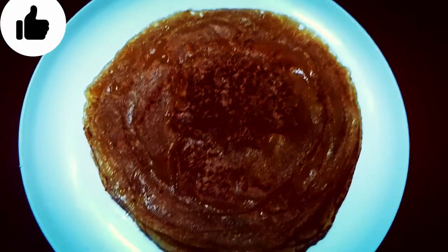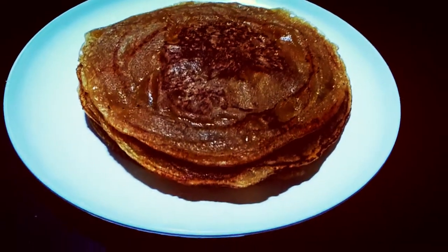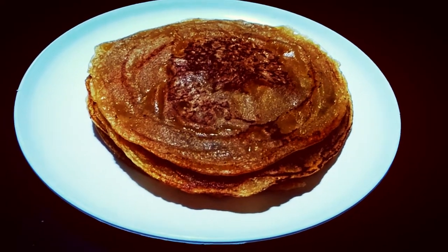If you like this recipe today, please like my channel, subscribe, share and don't forget to comment. Let's start making this recipe.